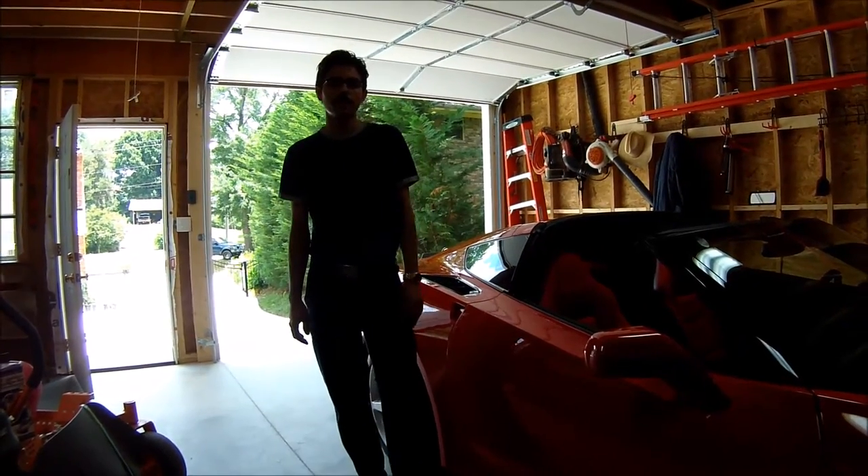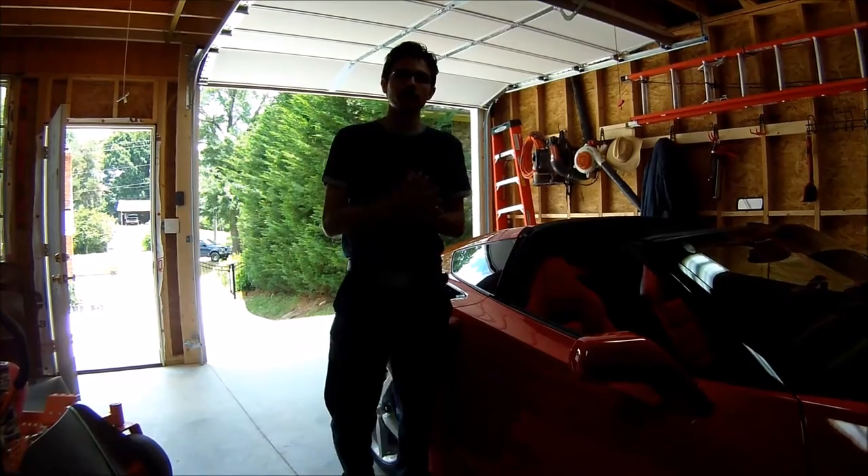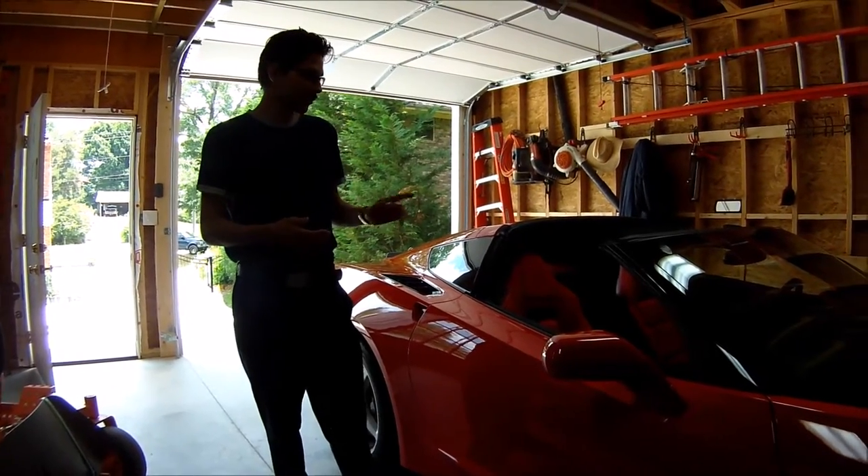Hello everybody. Today I'm going to be painting my calipers red so it'll match the interior and the exterior of the car.